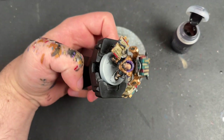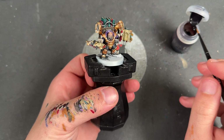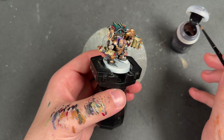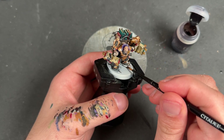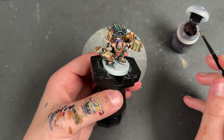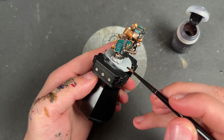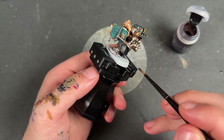With that done across both books, our Codewrite is now finished, and all that's left to do is the base. You can do this any way you want. I'm going to take some Stirland Mud Shade and apply it over the top of the rocks, then take some Astrogranite Debris and apply that over the rest of the negative space, wait for that to dry, and then drybrush the whole thing with some Tyrant Skull. We won't film it because I've just described it.